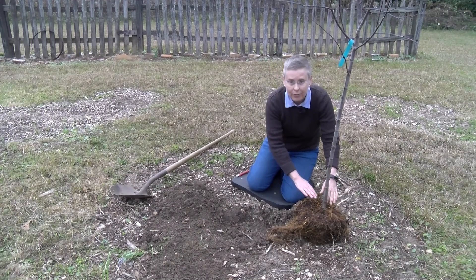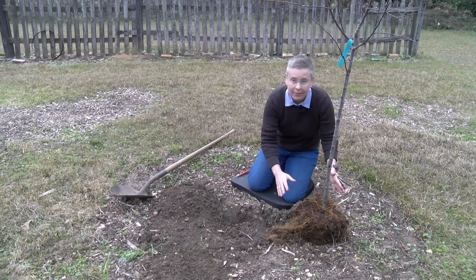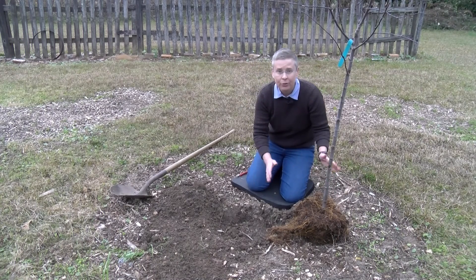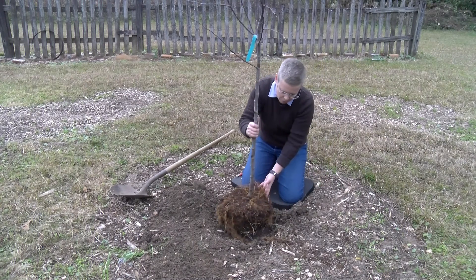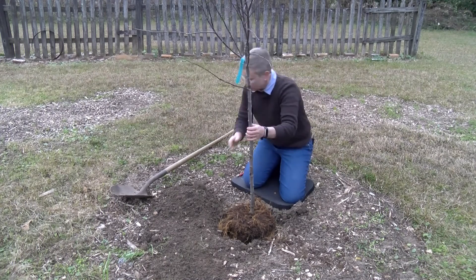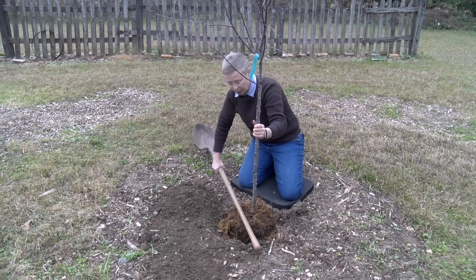The root flare is the point where the trunk and the roots meet. We had to remove quite a bit of soil from this, so then we dig a hole at the appropriate depth so that this plant is not set too deep. We want the root ball to be about 10 percent above grade — you can use a shovel to measure from the surrounding soil, and this is actually perfect.